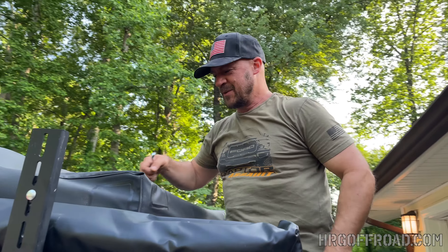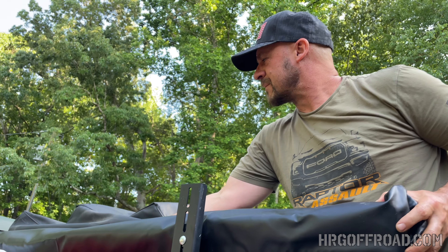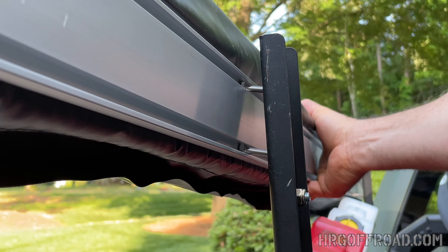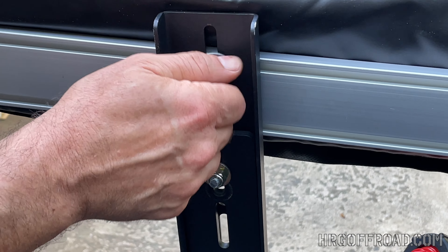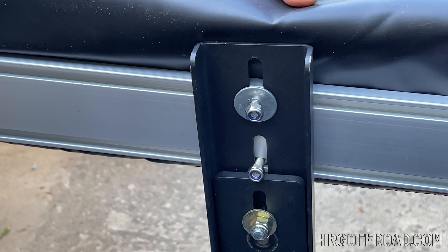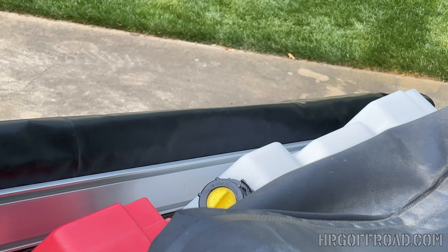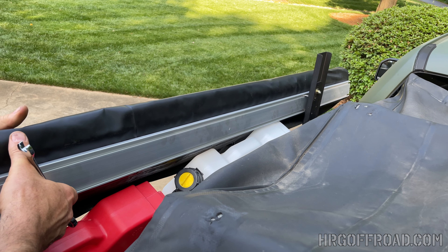It'd be easier with two people, but somebody's got to run the camera. I'm going to position this up on the brackets — as soon as I get one through, it'll support its own weight and won't fall off. We'll be able to tighten these with the handy wrench they gave us. Whoa — you don't want to do that. Do as I say, not as I do.